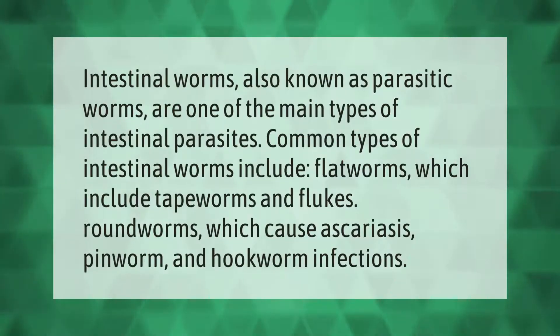Intestinal worms, also known as parasitic worms, are one of the main types of intestinal parasites. Common types of intestinal worms include flatworms, which include tapeworms and flukes, and roundworms, which cause ascariasis, pinworm, and hookworm infections.